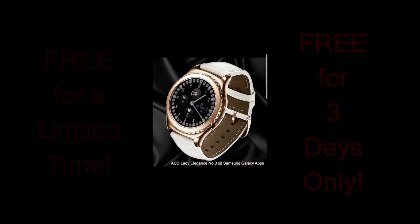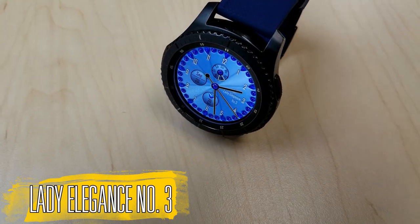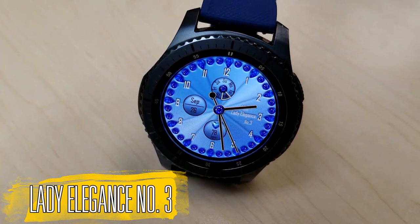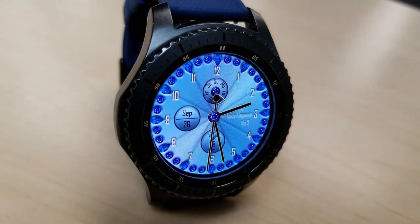Let's check out this free face from ACD. This is an analog watch face that comes in a vibrant blue background color theme, and it has precious stones — which are actually meant to be sapphires — located all around the bezel. The developer has said that this face was actually designed for the ladies.